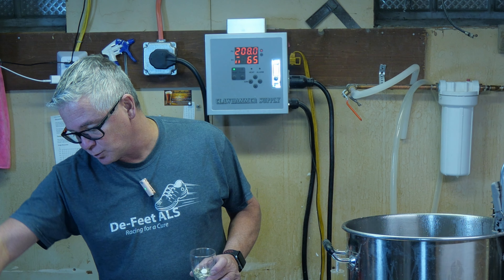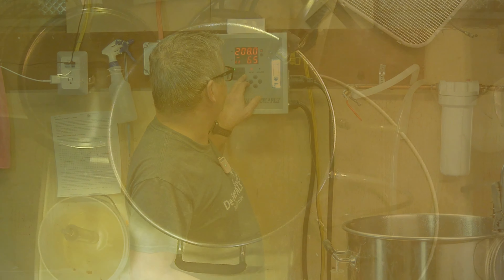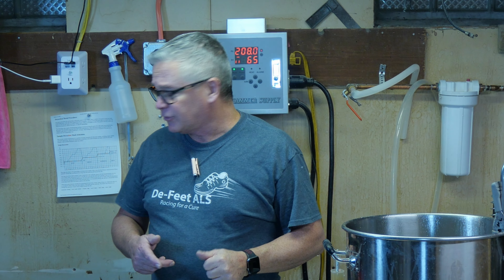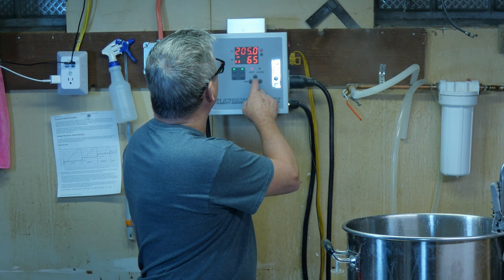We've got 15 minutes left in the boil — adding the rest of our Saaz hops, which was half an ounce, plus a Whirlfloc tablet and nutrient. I'm also going to hit the pump to start recirculating so I can clean the counterflow chiller. I'm using my counterflow chiller this time instead of the plate chiller that comes with the Clawhammer system, using the whirlpool arm. The plate chiller clogged up last time and the flow was very minimal — this one is flowing pretty good.